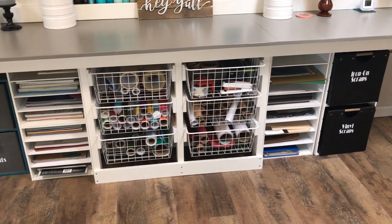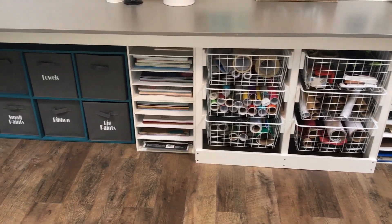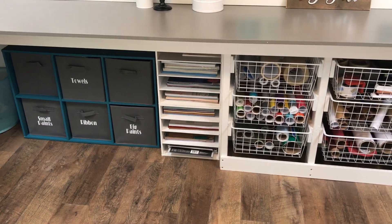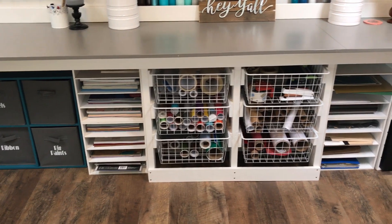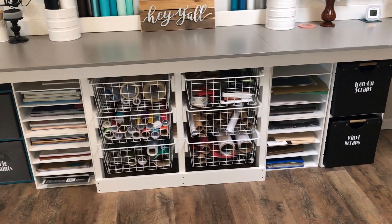My wife is really big about having a place for everything, so she incorporated wire racks, paper racks, and various cube-type organizers under the desk, which she's labeling as she fills them. Everything has its place and a home, and that is the way that she loves it.